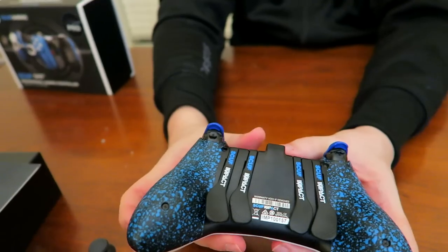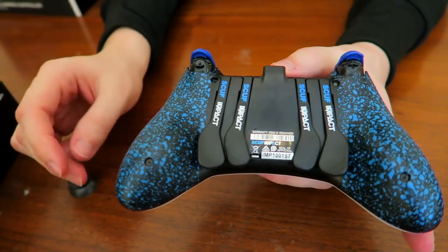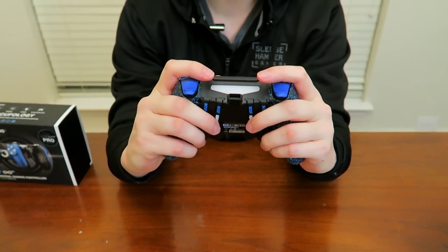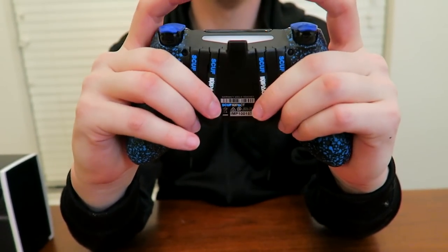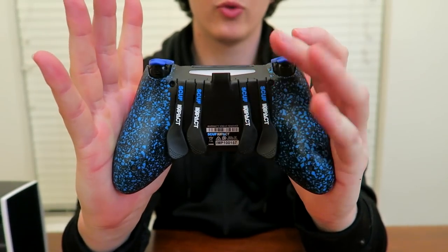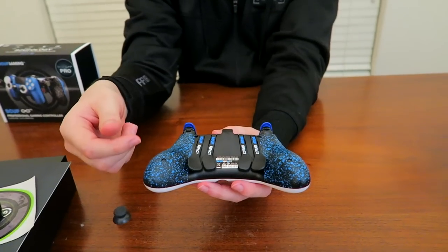The biggest thing about any Scuf controller is the paddles, and these paddles have been redesigned. They're much bigger, fatter paddles than the old skinny ones. When I hold it, it's much easier to get a grip and pull in with these fingers. You can hear it clicking. Scuf has finally given us four paddles for PlayStation 4 — thank God, because that hasn't been a thing. I've been stuck with two. And these are removable paddles; if you notice there's a tiny groove on the sides.